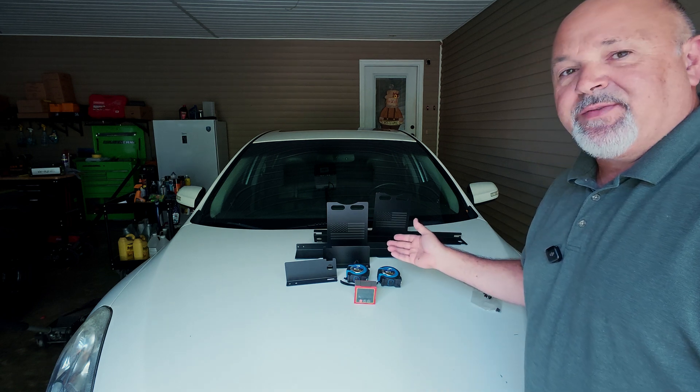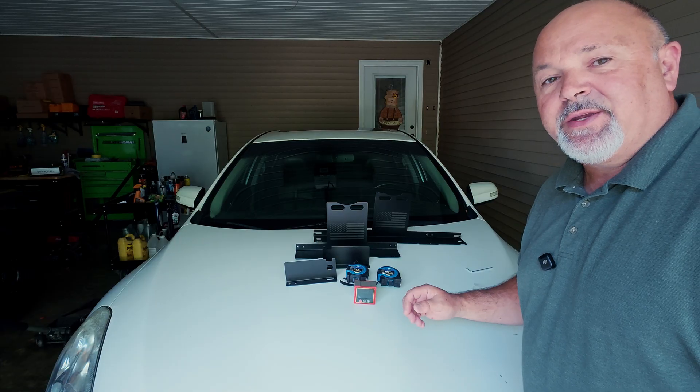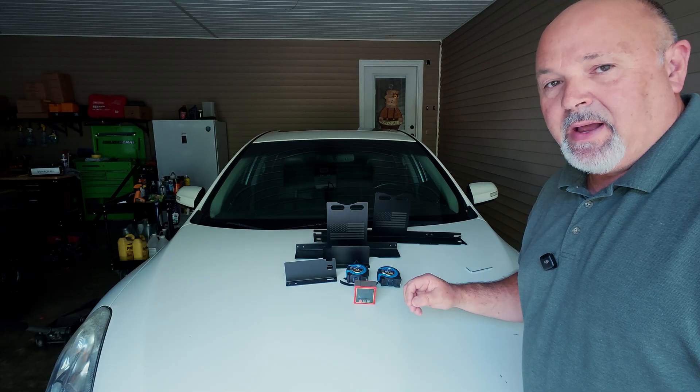Today we're going to be looking at my new wheel alignment set. I was given this product in order to do the product review. My opinions and my review of this product are my own.